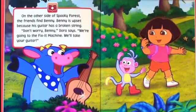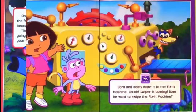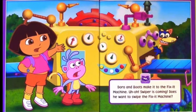On the other side of spooky forest, the friends find Benny. Benny is upset because his guitar has a broken string. Don't worry, Benny, Dora says. We're going to the fix-it machine. We'll take your guitar. Dora and Boots make it to the fix-it machine.